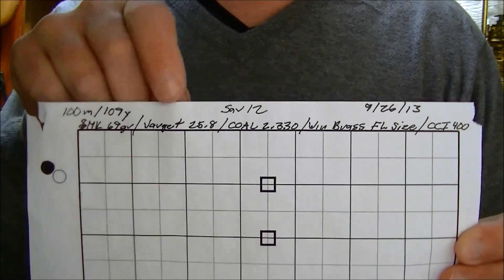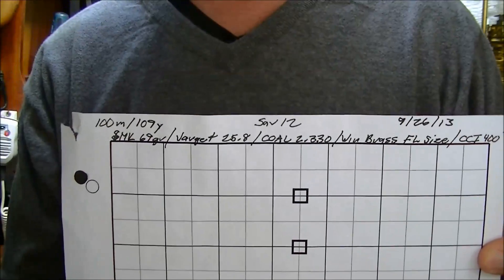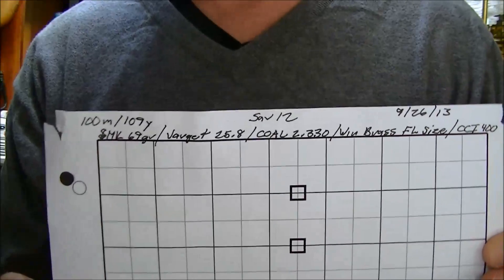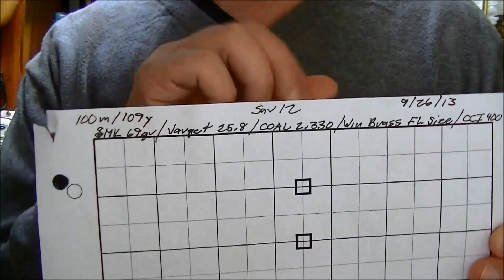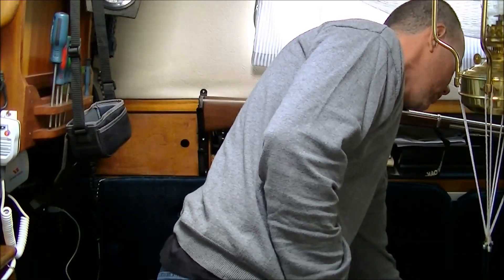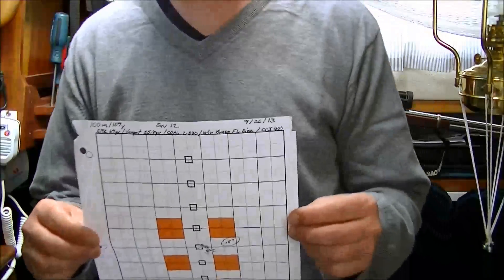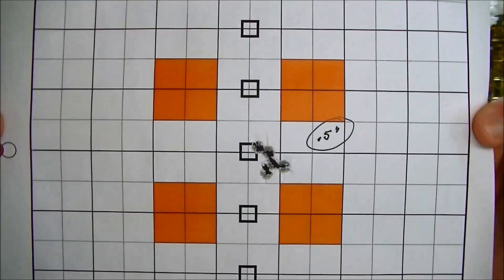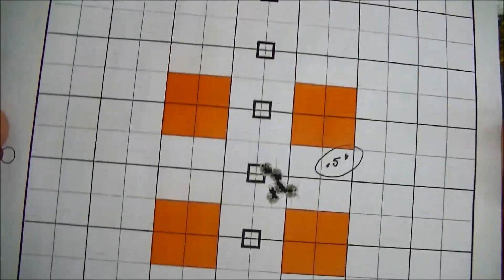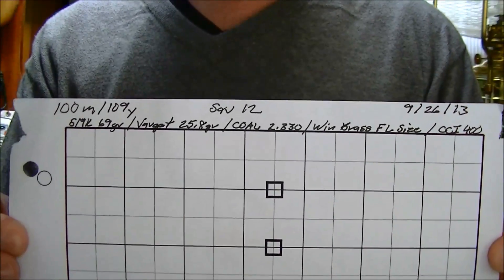I should note that my 25.8 grains of Varget — my scale reads light, so I'm probably actually right on 26 grains of Varget. If you look up this particular combination of components you'll see a lot of people are using this; it was by no means my brainchild. I went right to this, did some workups, and it checked out. The best group I got was 0.3 inches but I have no idea where I put it — I put it somewhere safe and lost it, that's kind of how I roll.